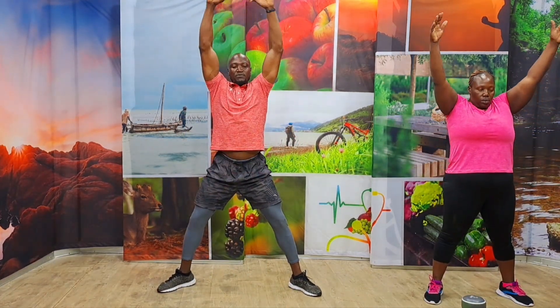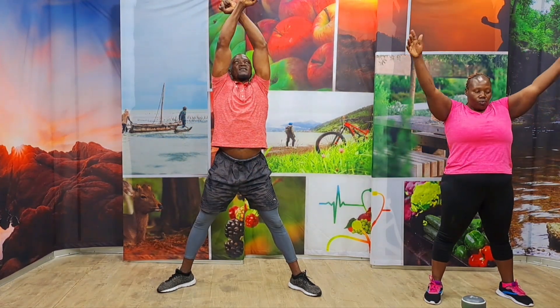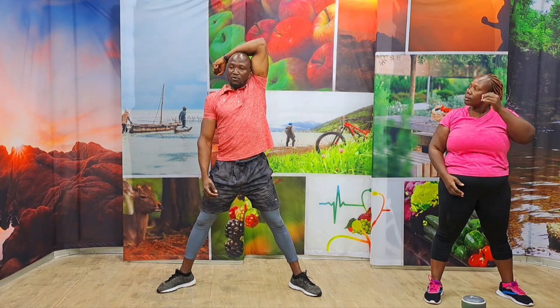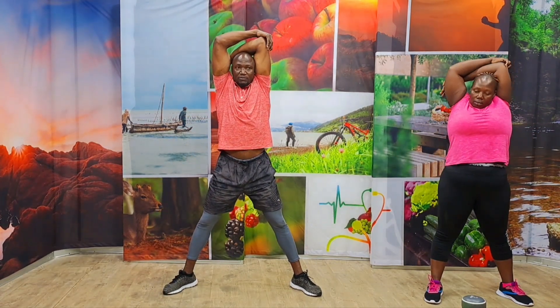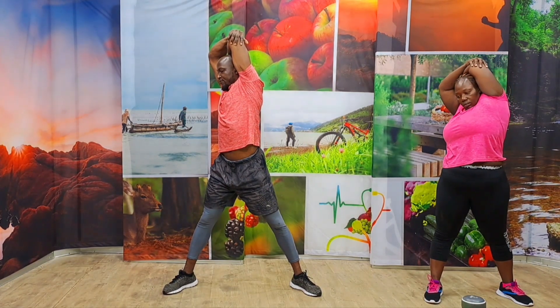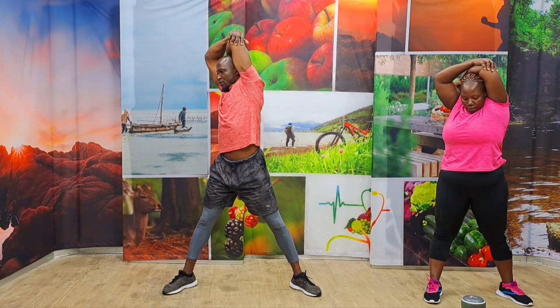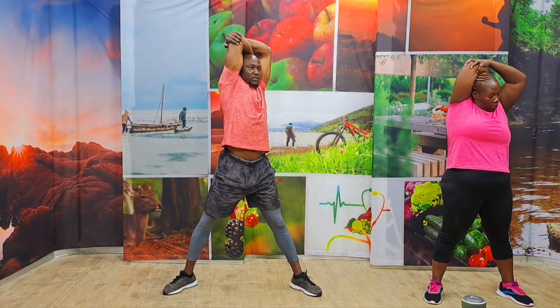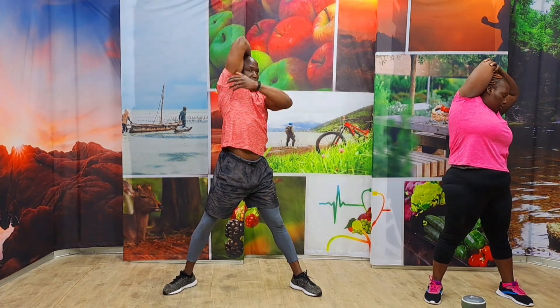Drop down. One more time. Inhale and lift. Exhale and contract. Inhale and lift. Exhale and contract. Now pull your hands over your head. Left hand, grab the elbow — the right one — just pull to the side. Come on. Five, four, three, two, one. Drop it down. Again, over the other side. Pull it up. Stretch it out loud — very, very important. Come on. Five, four, three, two, one.